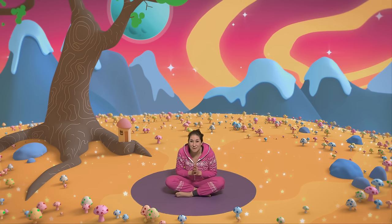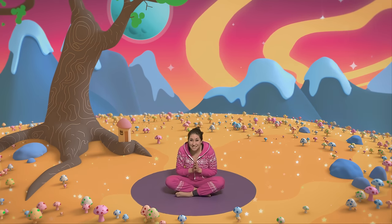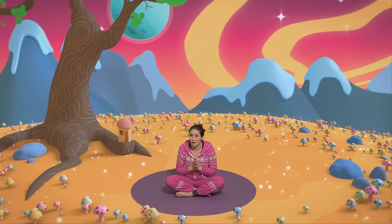Well done everyone — what a beautiful story! You did so well. I hope you have a lovely sleep this evening. Bye bye!